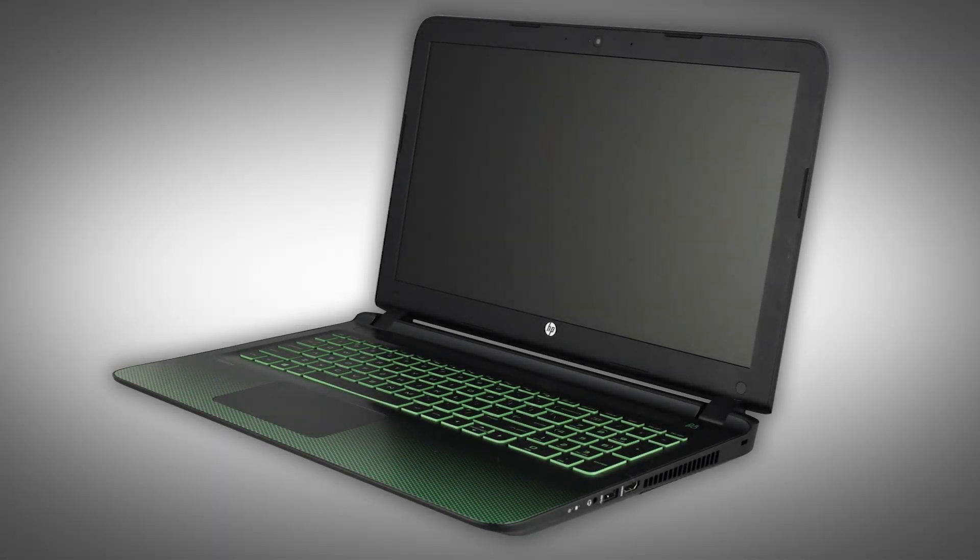Note: the following video depicts a specific configuration of the notebook. The same removal and replacement procedures apply to all configurations of the notebook.